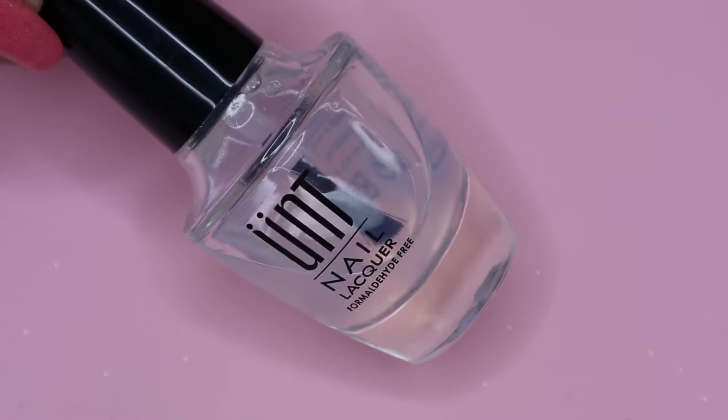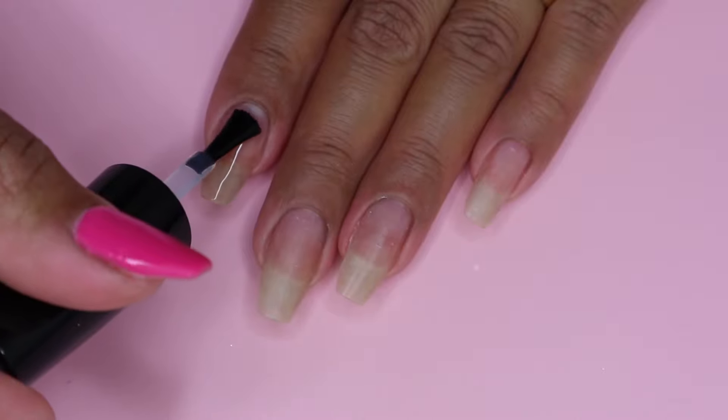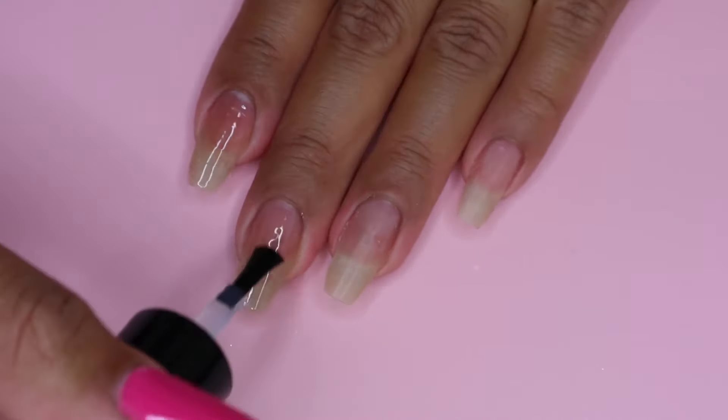Next I move on to my UNT peel-off base and I will be applying this on all of my nails. This will allow for easy pop-off removal of my manicure, but obviously you don't need to apply this if you want your manicure to last.